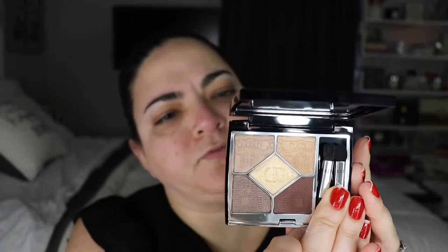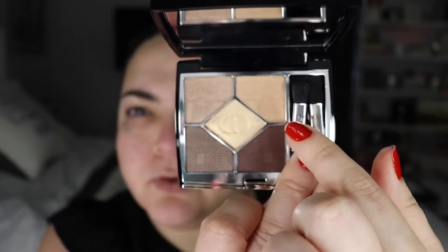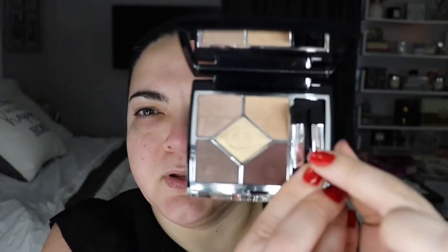Let me show you the quint first. I got the 469 Atelier Doré, which is the golden one. The design is just beautiful — it's like the front of the store, reminiscent of the original Dior store in Paris. I don't use the applicators, so I'll remove them and do a swatching later before I apply it on my face.